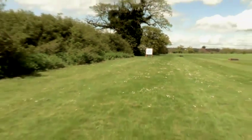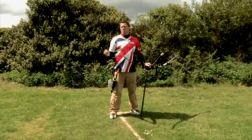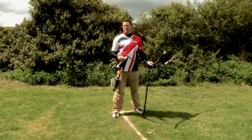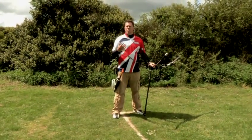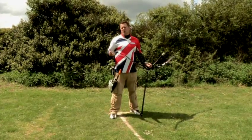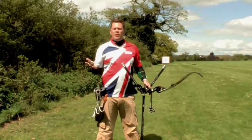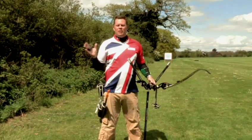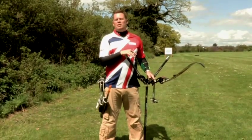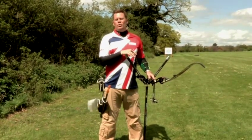Normally, during the indoor season, we shoot 18 metres or 25 metres indoors, just because we can't find halls big enough to shoot 70 metres. But we also then considerably drop the size of the face, so it still remains a challenge. For any more information on target archery, I recommend going to the Global Governing Body, which is World Archery, and you can find them at www.archery.org. So that's how to do target archery.